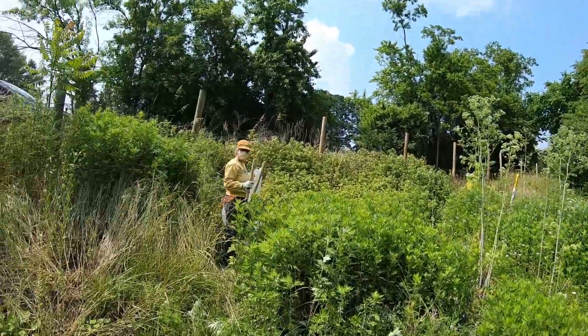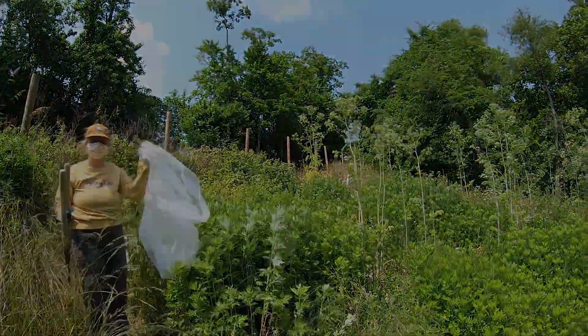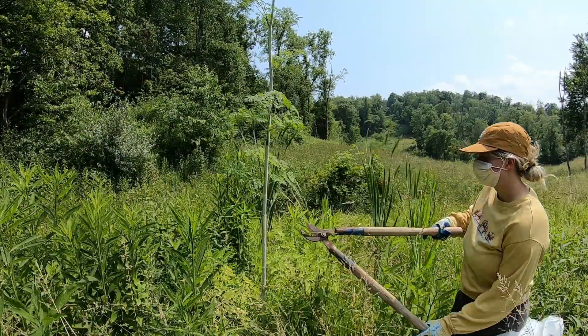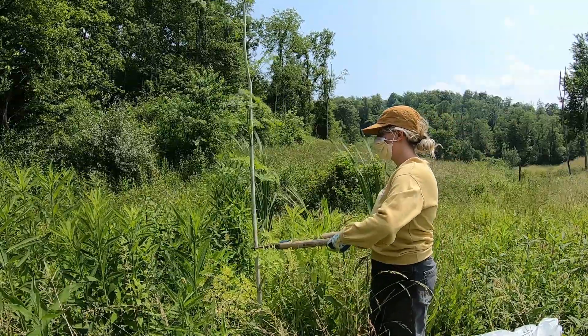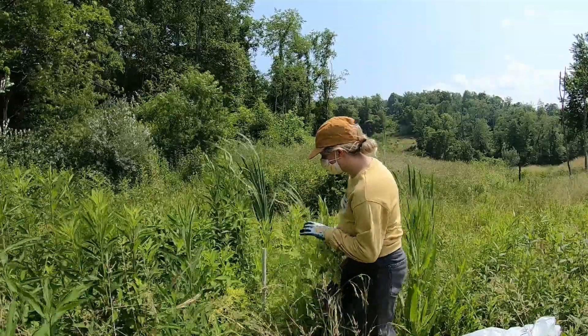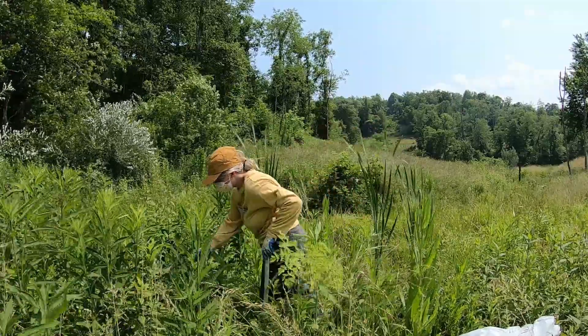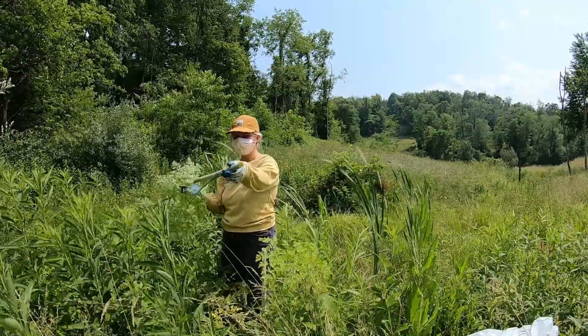We're going to get these cut off and bagged up in garbage bags, and hopefully less next year. I'm going to chop it here midway — you can see it's kind of an open stalk, really reedy kind of plant. You can see it's completely hollow inside.